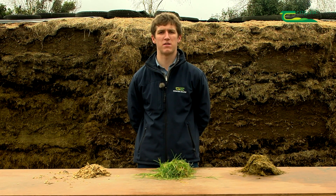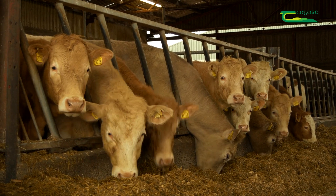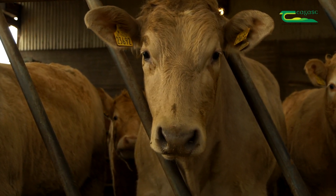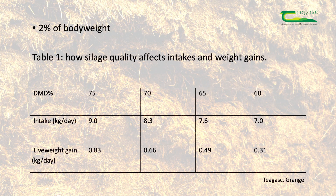It is important to budget and ensure there is enough winter feed for the livestock on the farm. It is best practice for a farmer to test silage quality so they can create a winter feed program to ensure livestock perform to their best ability. An animal will generally eat 2% of its body weight in dry matter per day — so for example, an animal weighing 450 kg will require 9 kg of dry matter each day.